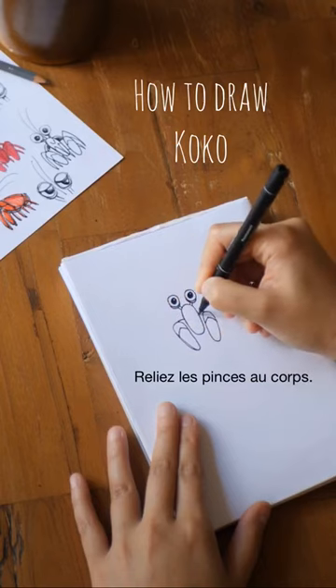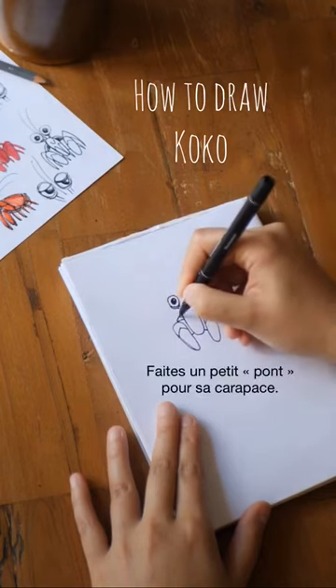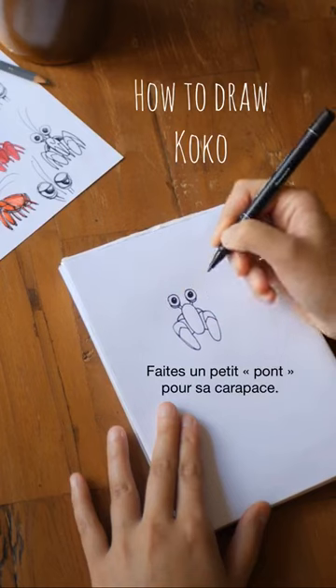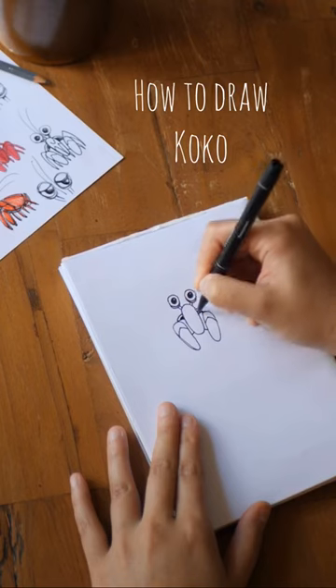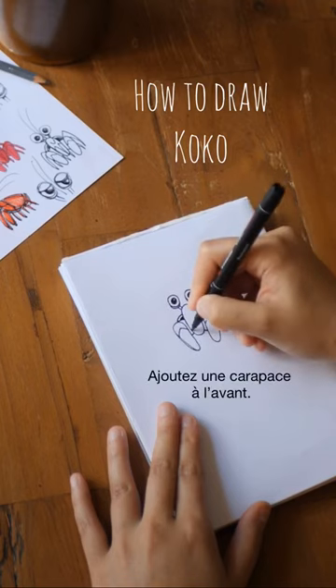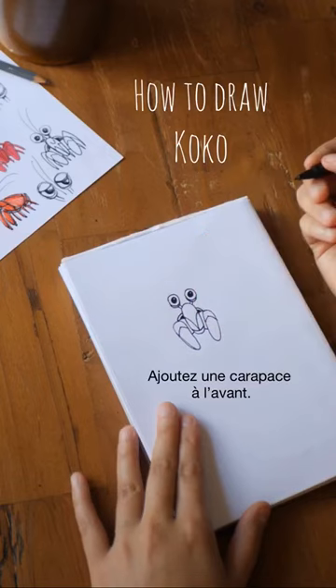Then connect the claws to the body like that. Here I'm drawing a little bridge behind, because Coco is protected by a shell on his back. He also has a thick plate at the front to protect his belly.